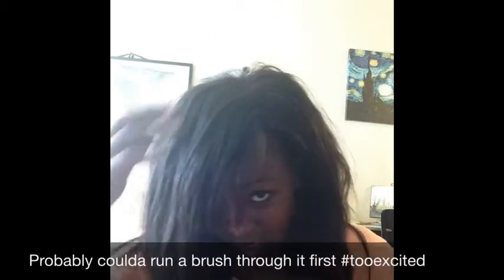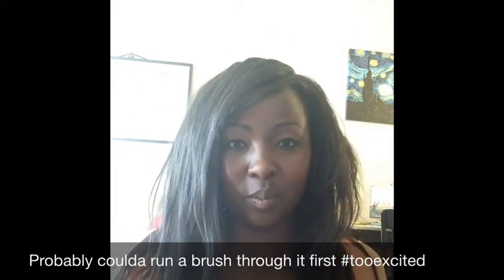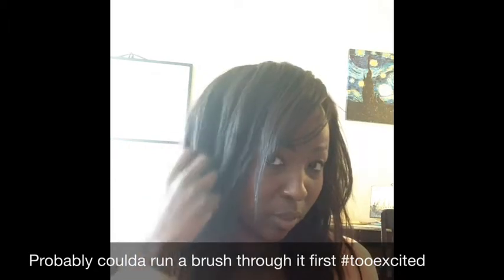Here it is installed, using the same closure I've been using for the last six months — I think it's a Brazilian wavy — but look, it blends really, really well and the color is perfect. I haven't cut it or anything, but I'm really happy because it's actually layering really well.